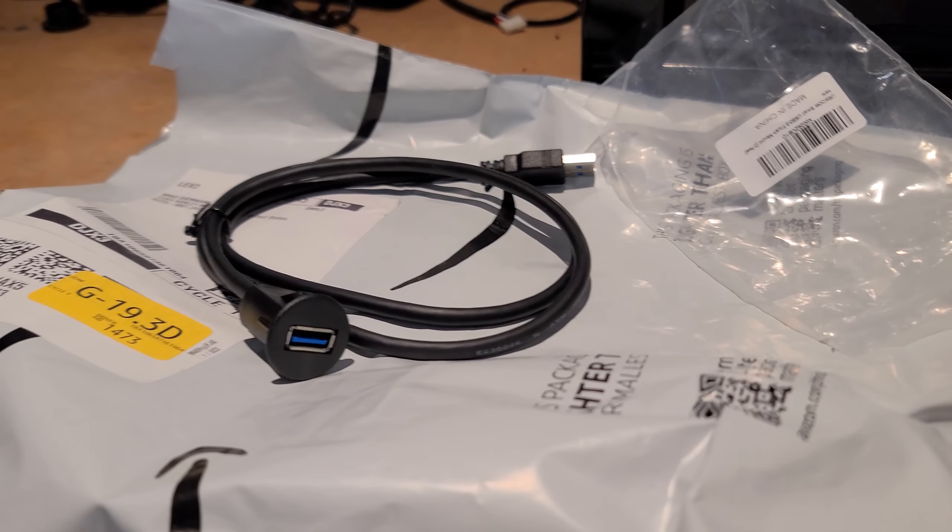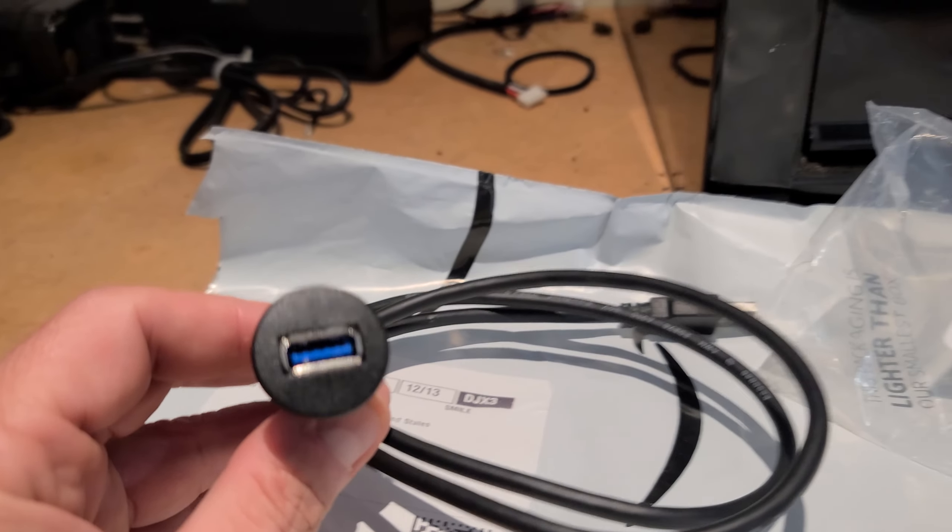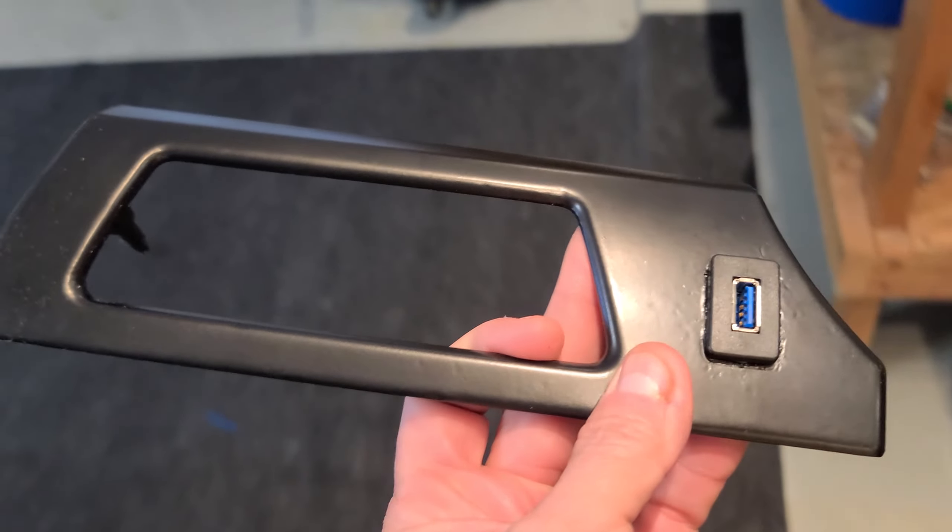Today we're going to be showing you how to install a flush mount USB the correct way, because let me show you what happened with this one. I did this, and actually the paint came out terrible, so I would have had to sand this down anyway.